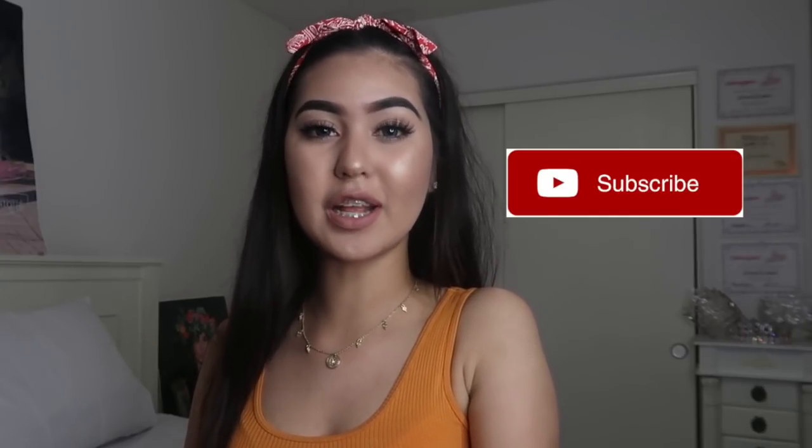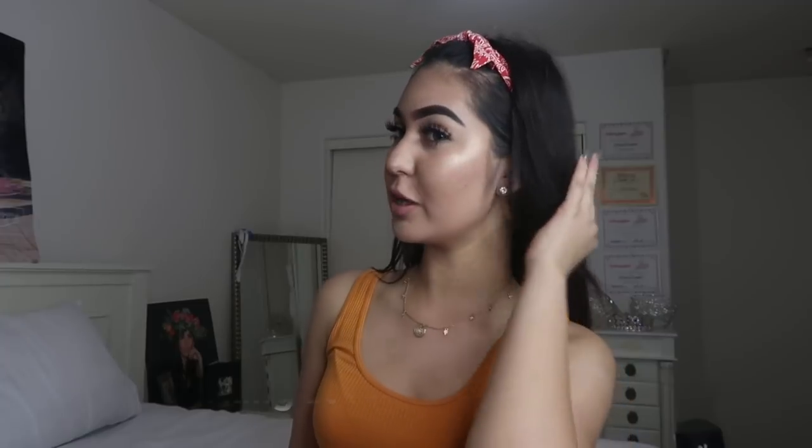Hi guys, welcome back to my channel. If you are new, my name is Nicole and I would appreciate it if you hit the subscribe button and turn on your post notifications so you won't miss out on a video of mine. Today's video is how I curl my hair, and I'll be showing you tricks, tips, and things I use to curl it. If you want to learn some basic stuff, keep on watching.